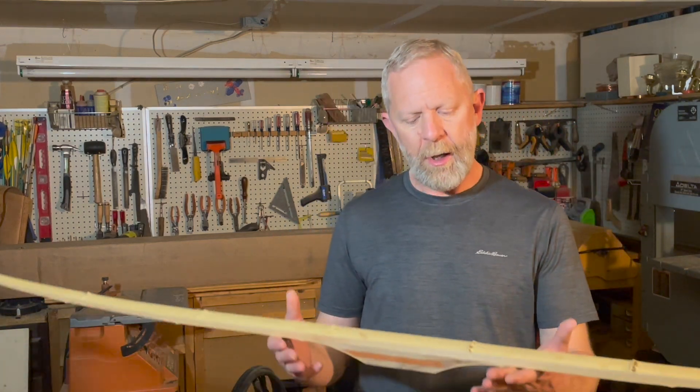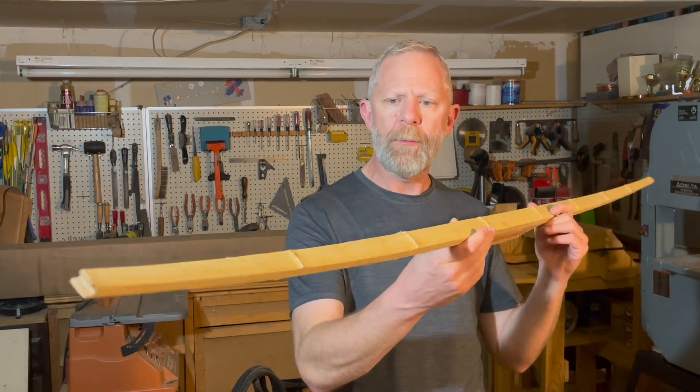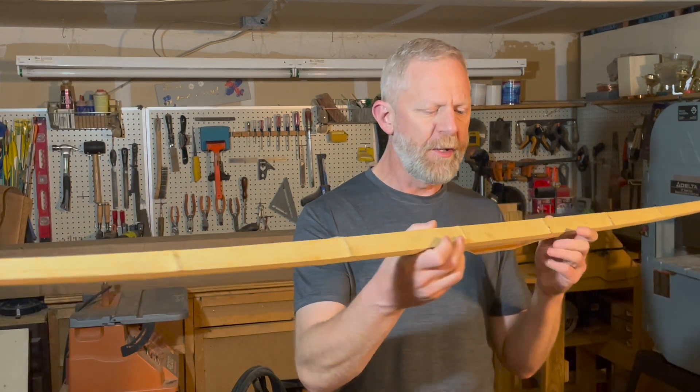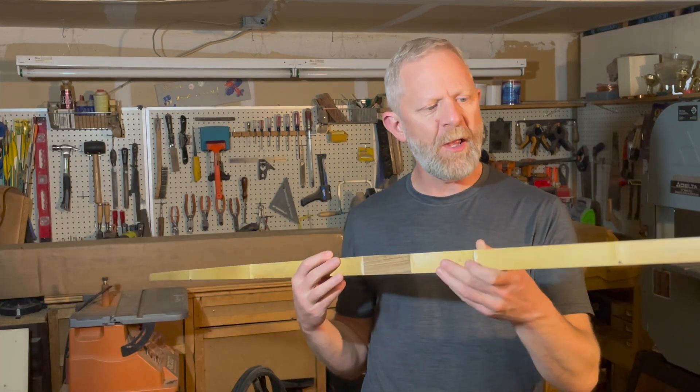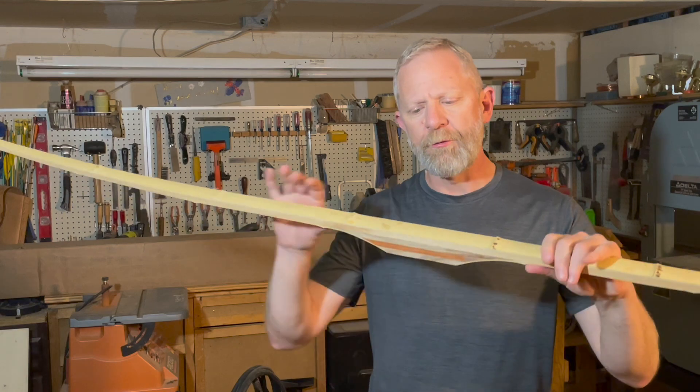Hey guys, welcome back to the shop again this week. This is going to be the second installment of our Hill-Style Longbow build. Today we get the blank all glued up and ready to go. When we last were together, all we had was the parts. Hang with me today and I will show you how to get here.